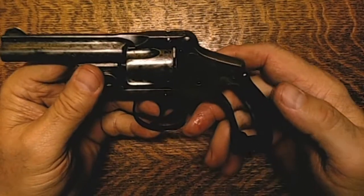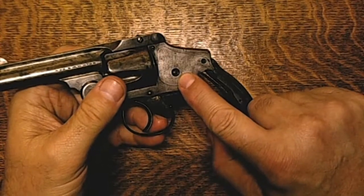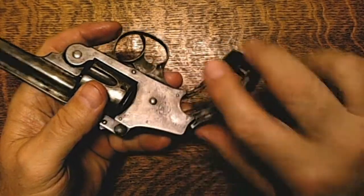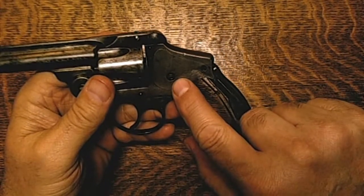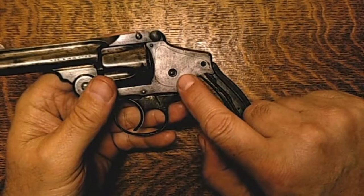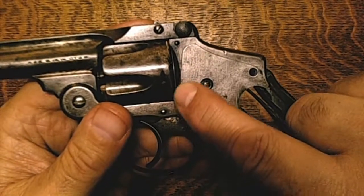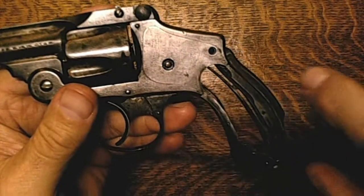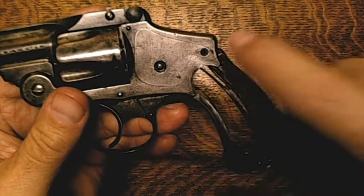So what's wrong with it? The first thing is it is missing the hammer stud nut. There's a hammer stud on the inside here that the hammer revolves around, and there is supposed to be a nut on the outside — it looks like a flat-head screw — and that's missing. Also, you can see the outline of the side plate, and this screw here that is supposed to hold the side plate together is also missing.